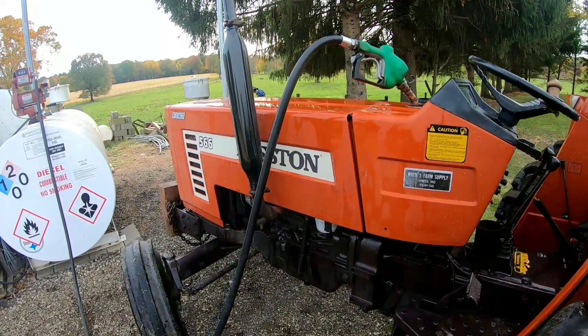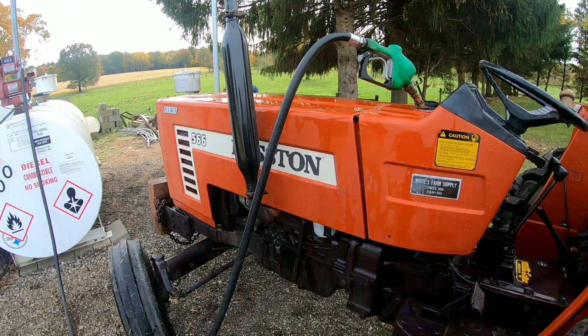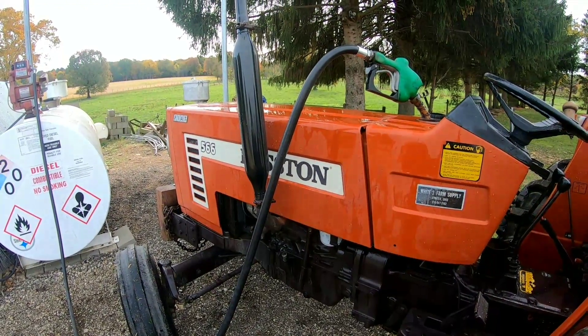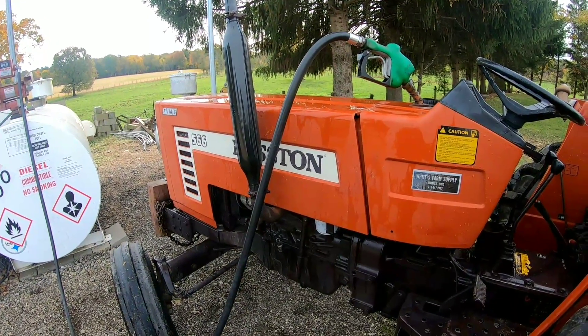We're putting fuel in the Hesston — we're done with corn for a few days. We've got it ready to go, topped off with fuel. We're doing it now while we're thinking about it.